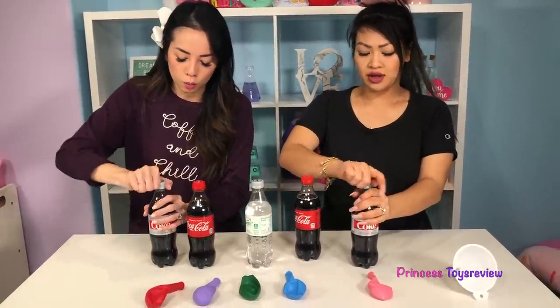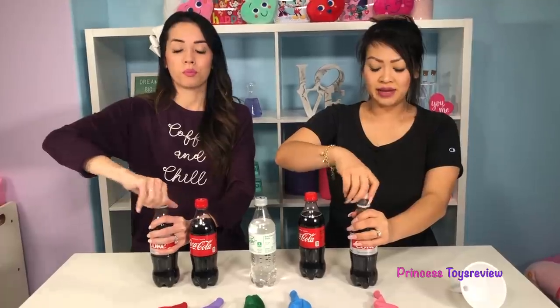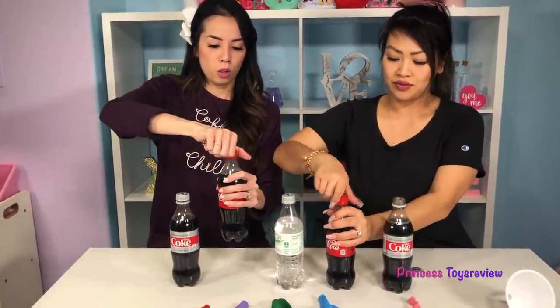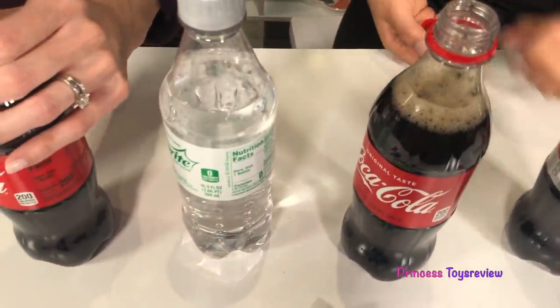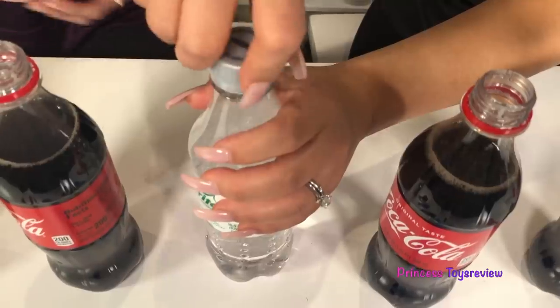Let's go ahead and open these up. Be careful — make sure you don't shake these sodas up before you open them. You've got to air it out first. There we go. And then we have our Sprite.